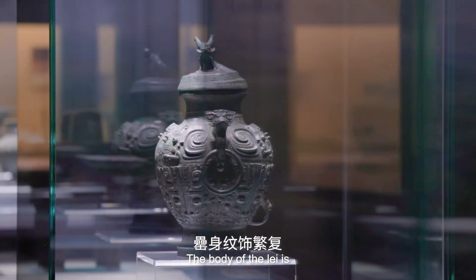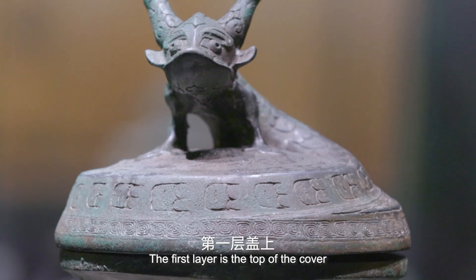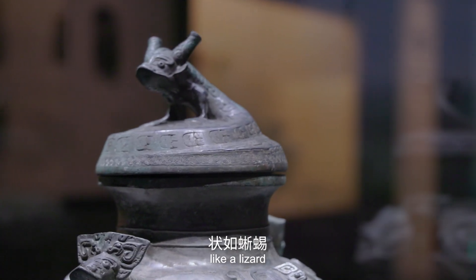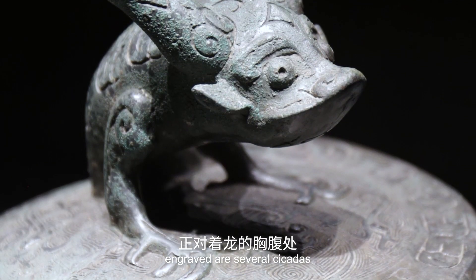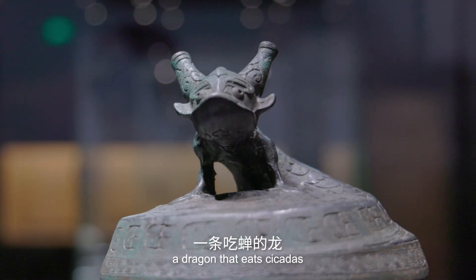The body of the Lei is divided into four layers. The first layer is the top of the cover, on which a dragon curls up and seems to leap up like a lizard. On the top of the cover, engraved are several cicadas. This dragon is called a dragon that eats cicadas.